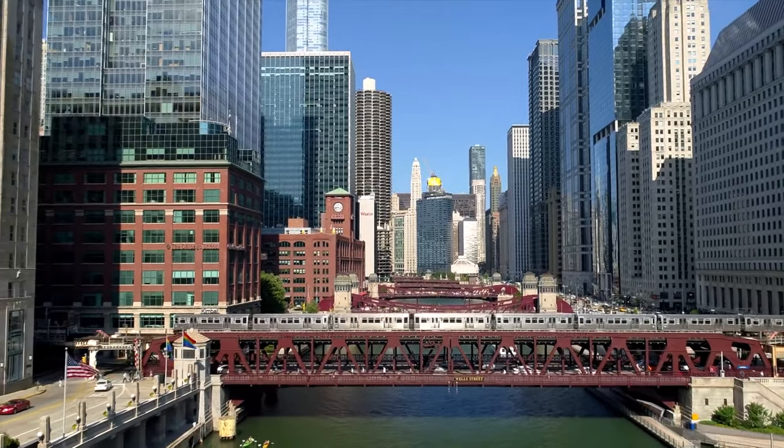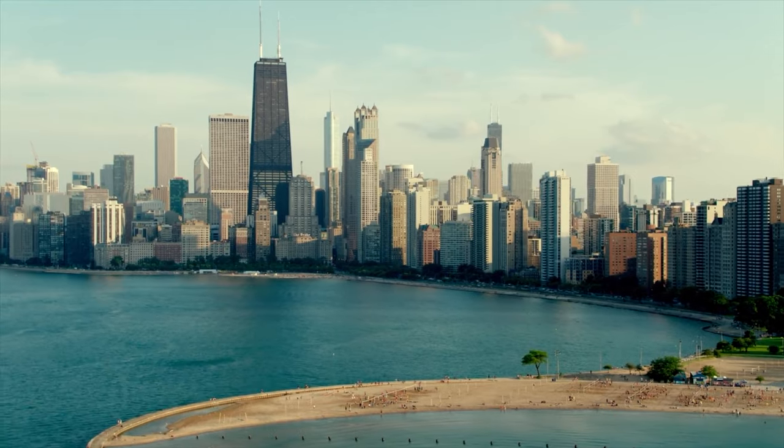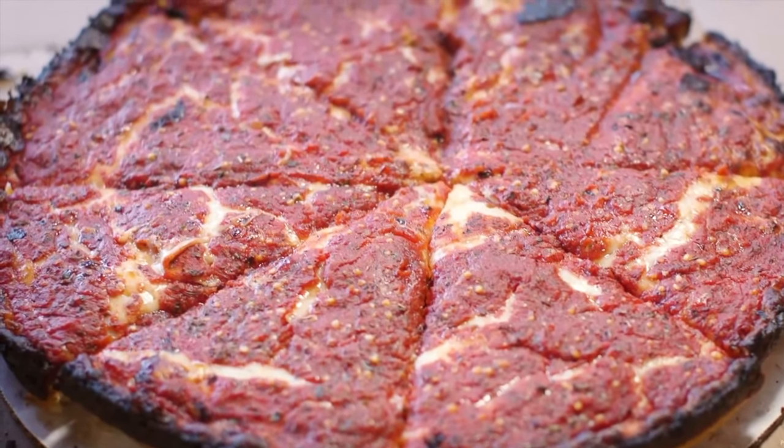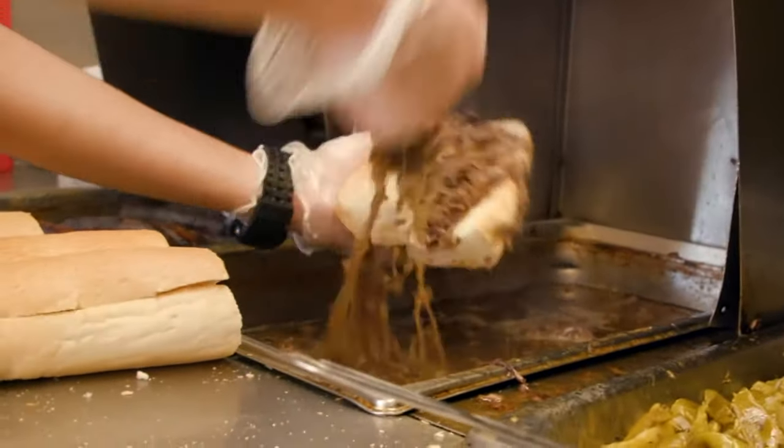When it comes to high-calorie, over-the-top foods, look no further than Chicago. Deep dish pizza, Italian beef sandwich, and this — the Chicago Dog. Let's make one.